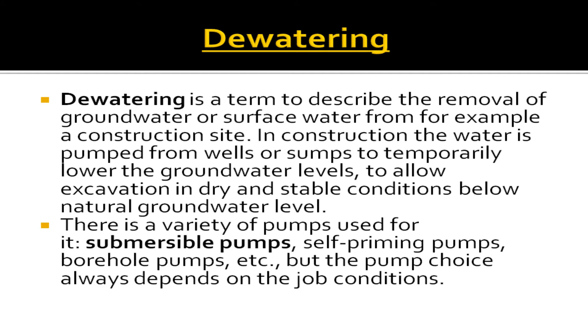There is a variety of pumps used for de-watering, including submersible pumps, self-priming pumps, borehole pumps, and more. The pump choice always depends on the job conditions.